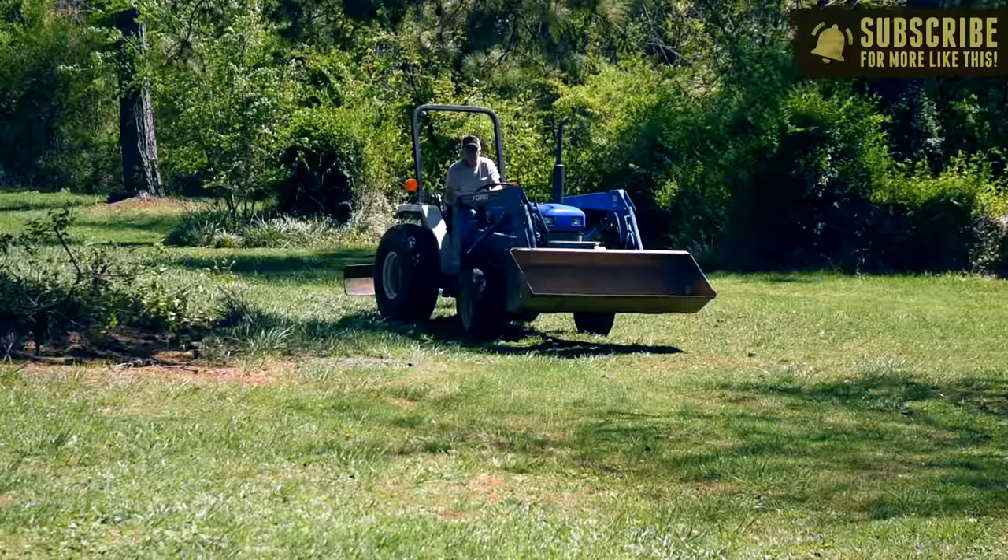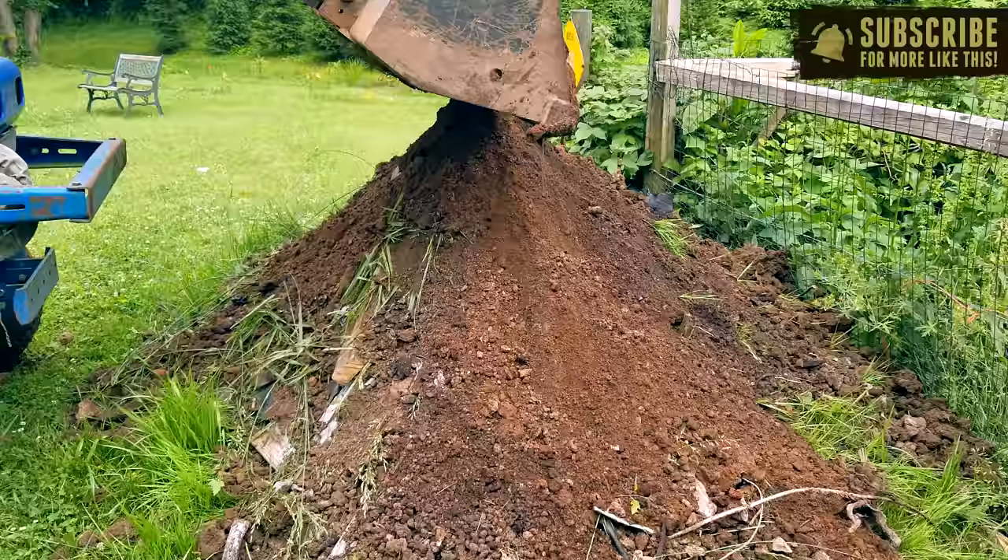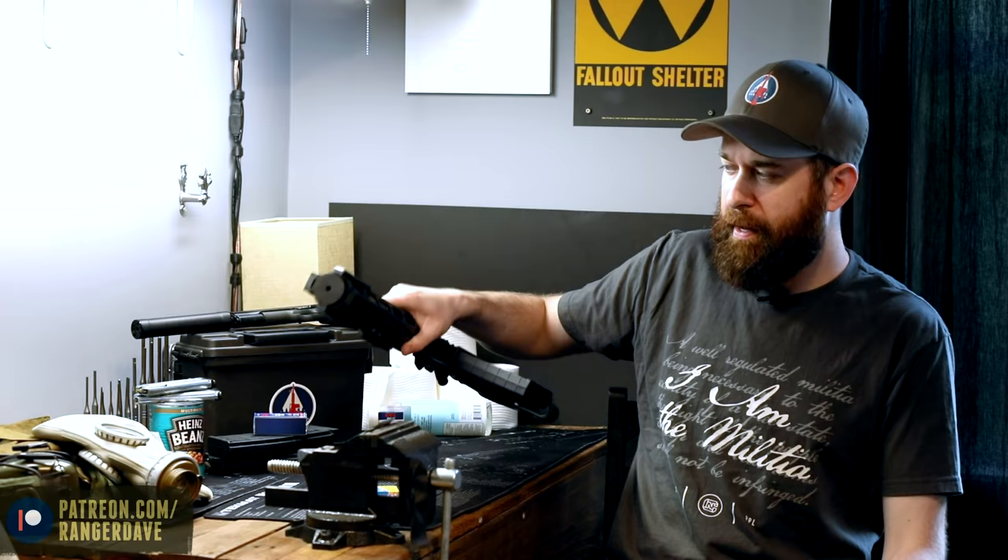So I decided to actually build a berm — a shooting berm — in my backyard at the back of my property to practice with my .22s. In this video, I'm going to show you guys how I built my backstop berm to catch those .22 bullets, and we're also going to look at two of my main practice guns.